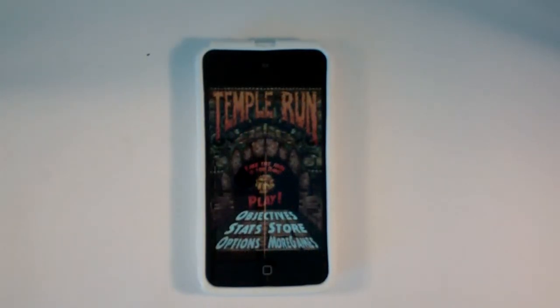So here we have our main menu. We have all those kind of options that great apps include, but what we really want to do is get into the gameplay, so we're just going to press play.